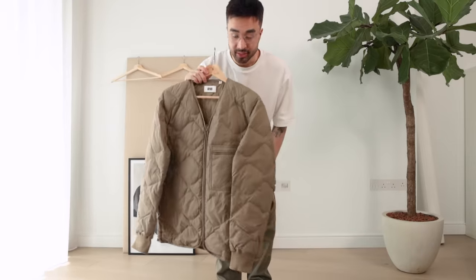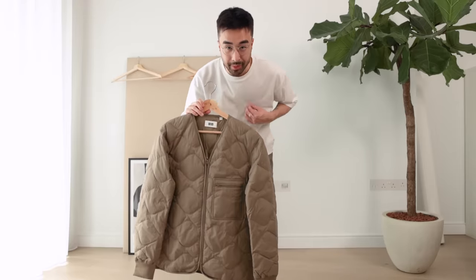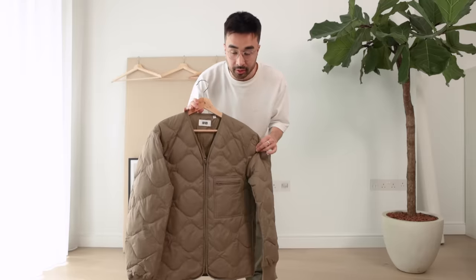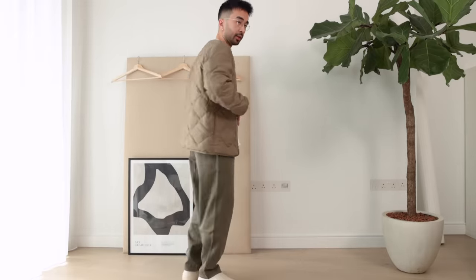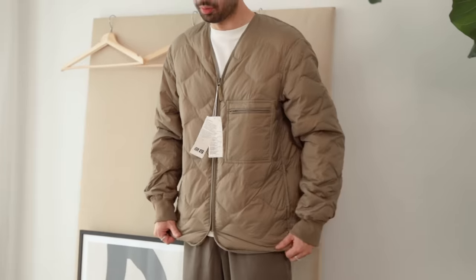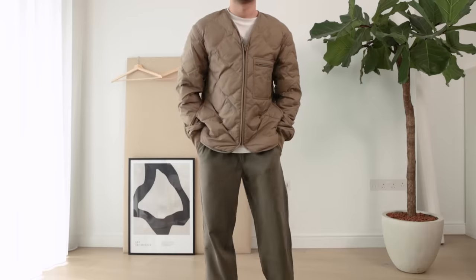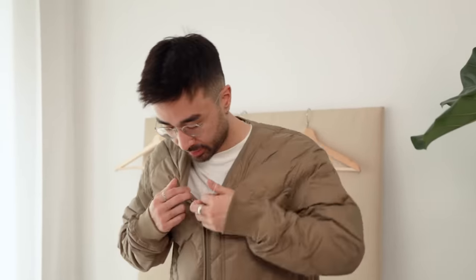Last but not least we have the recycled down jacket. It's kind of like a classic down jacket except it's not a puffer — it's more of a mid-layer you could layer under a bigger coat, but you could also wear it as the final outer layer. This is an extra small — the fit looks nice, I wouldn't go any bigger. The fabric feels nice and warm. If I put a scarf on top of this I could probably go out in London right now. I think it's a pretty decent piece but it's not really my style. It doesn't give me that boost of confidence or make me feel like it's really me. I'll try it on with the hoodie since that's the type of item you could layer it with.